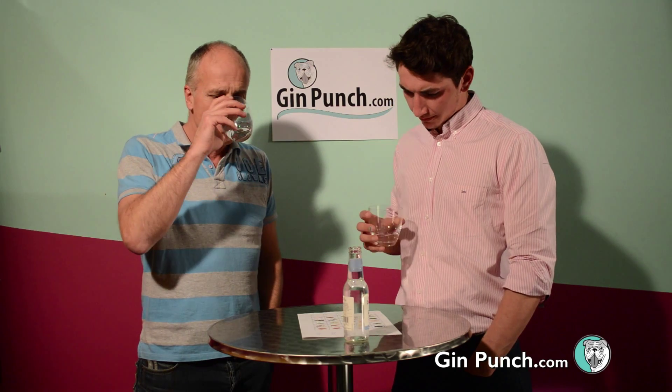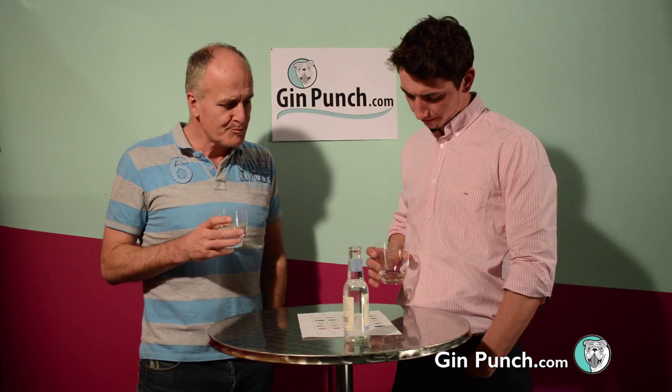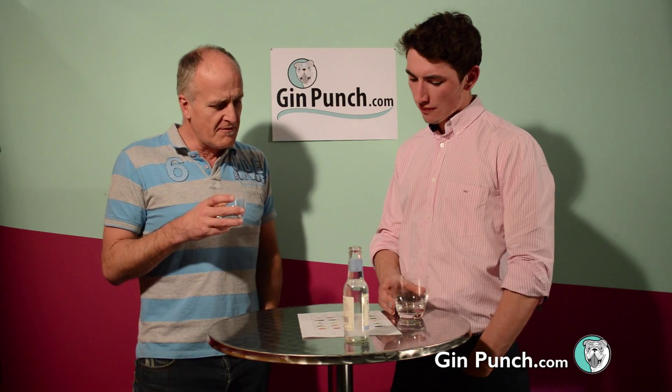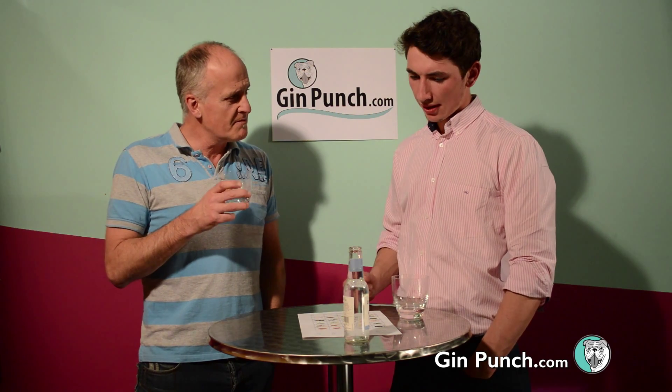Let's go for a taste. It's quite sweet. Almost. We get fruit, a bit flowery. Sweet, almost licorice to fruit.